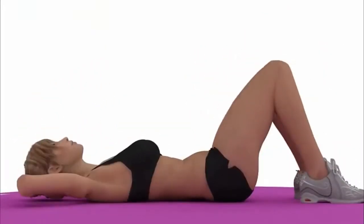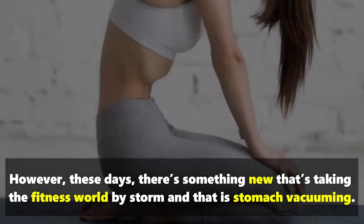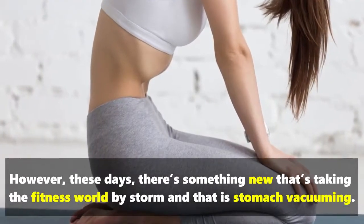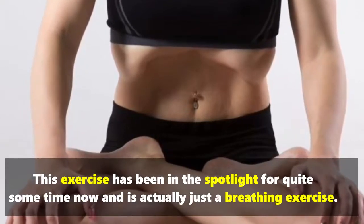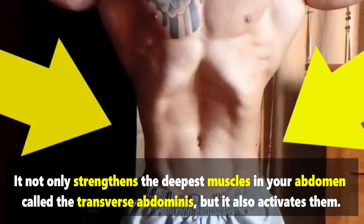When it comes to having a flat tummy, stomach crunches were once the biggest trend. However, these days there's something new taking the fitness world by storm: stomach vacuuming. This exercise has been in the spotlight for quite some time now and is actually just a breathing exercise.